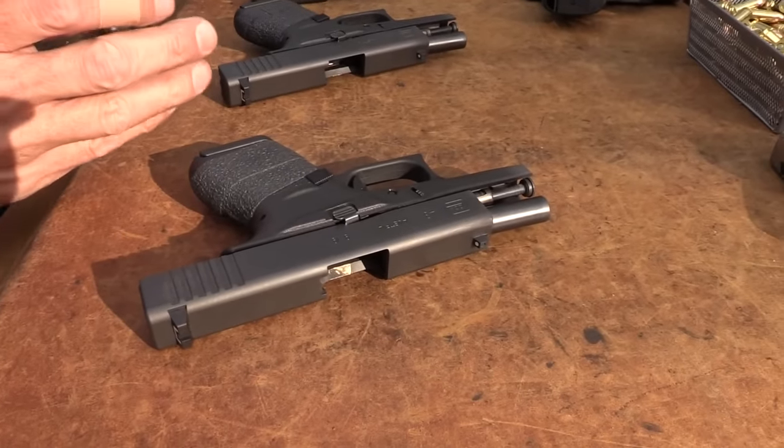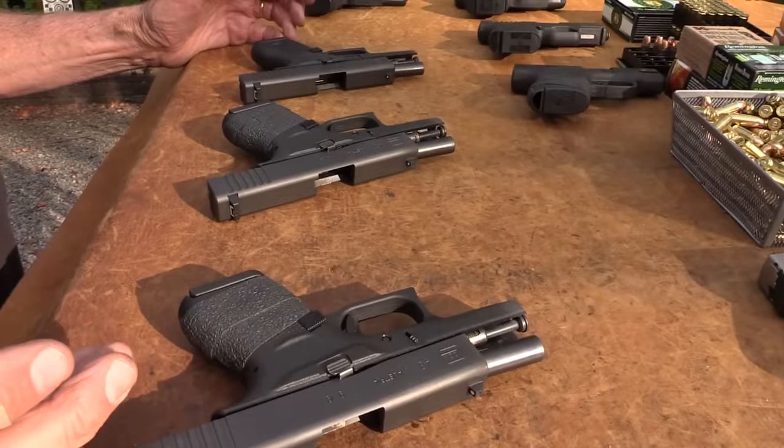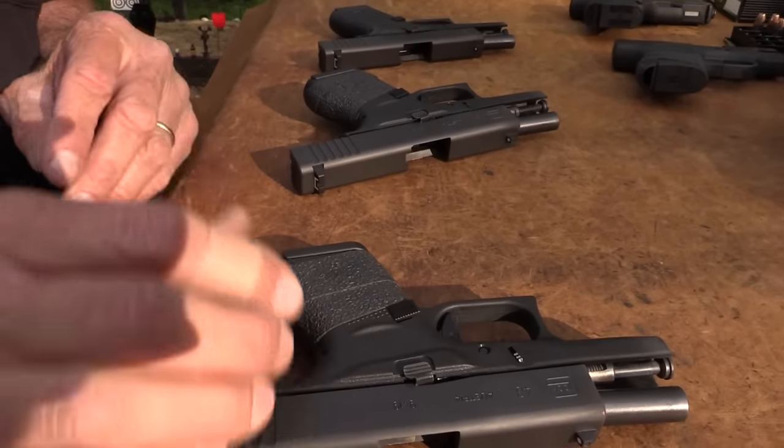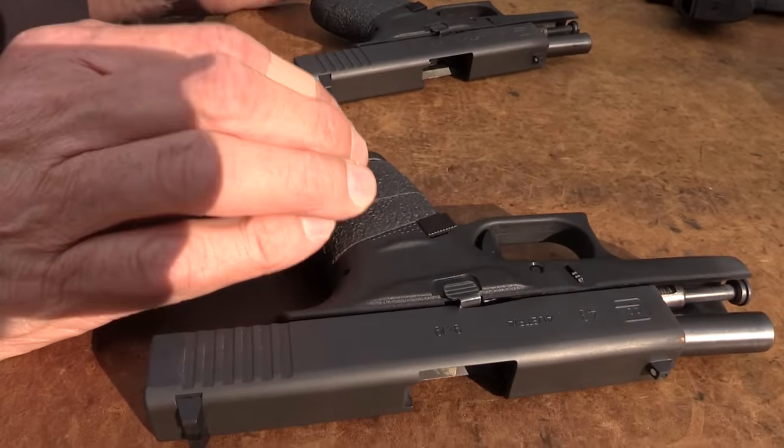They seem to fire hardball, and they have been firing hardball. It's been nice having three of these for almost a week because I've been firing all of them — this one the most, the .339. Extensively — I'd say at least 300 rounds.